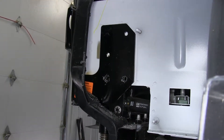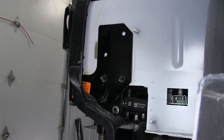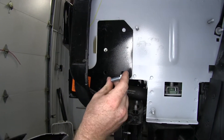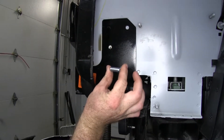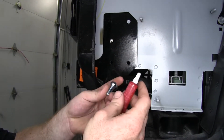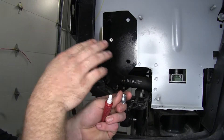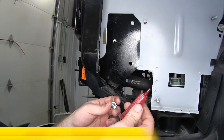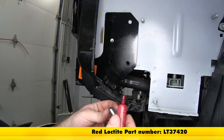From this point on, anything that we do to one side for the installation of the base plate, we'll be doing that same thing to the other side. With the two bottom holes drilled out, we'll be installing these 3/8 inch, 1 inch long bolts — the shorter ones that come in the kit. When we install them, we'll be putting red Loctite on them, and we'll be doing that for all the bolts we use to secure our base plate. If you need to get some of this red Loctite, you can get that on our site, part number LT37420.